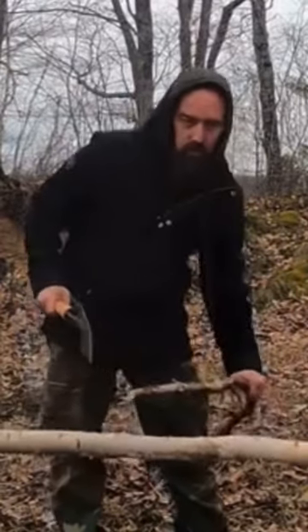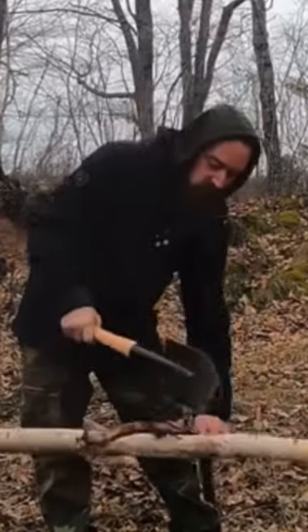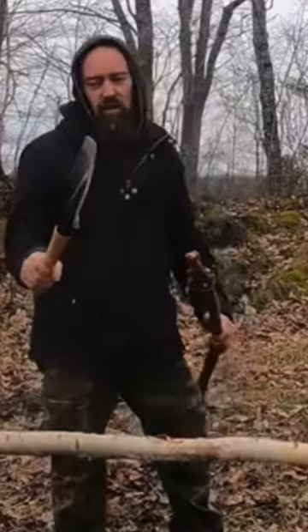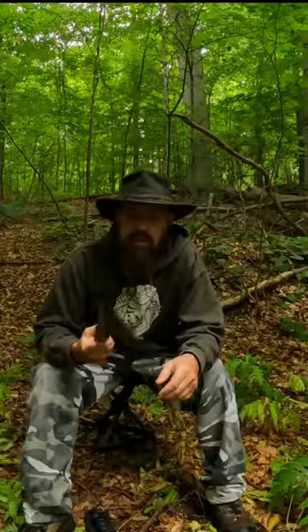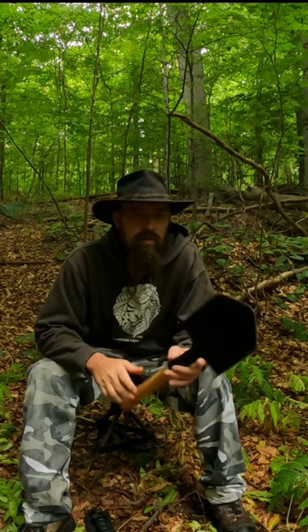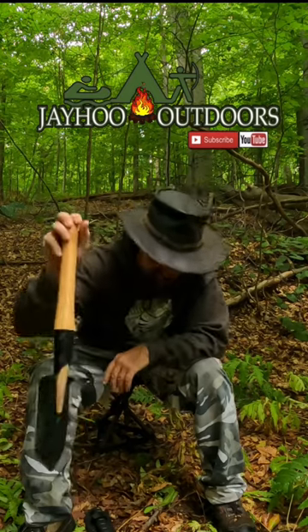It's kind of like one of those Gerber machetes that everybody carries, plus a shovel — and it actually chops better. I definitely suggest this thing. I can't believe I lived without it; I take it on every trip now. Thanks for watching.